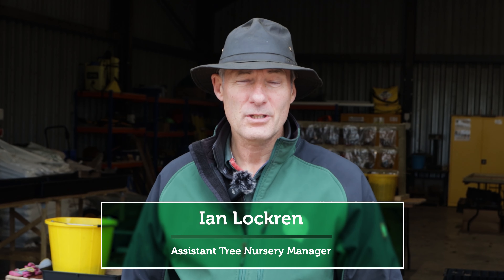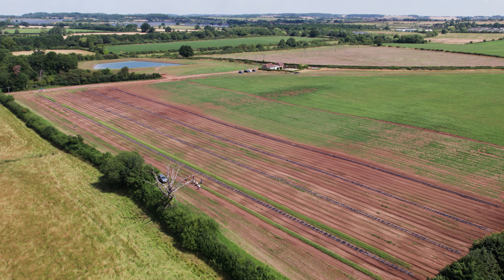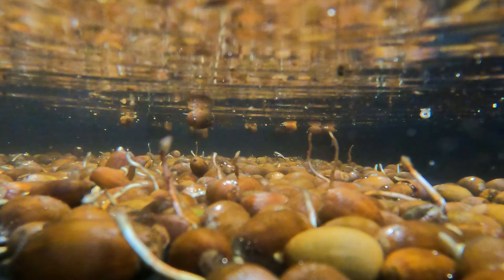My name is Ian Loughran, I'm the assistant tree nursery manager here at the tree nursery at Binton. Today with a group of volunteers, we've been float testing acorns to distinguish between those that float and those that sink.